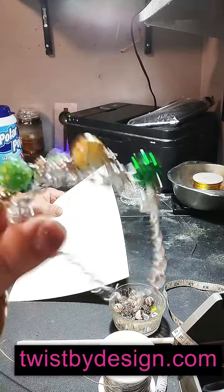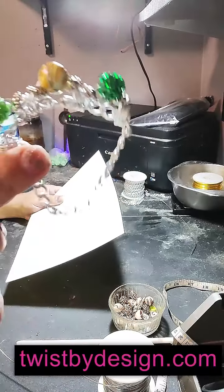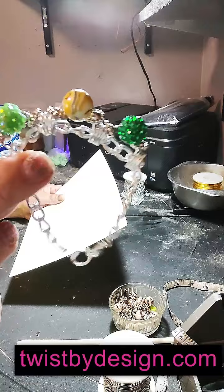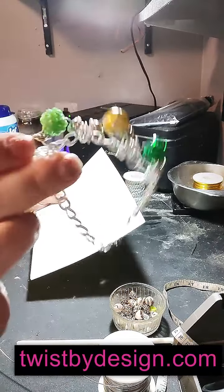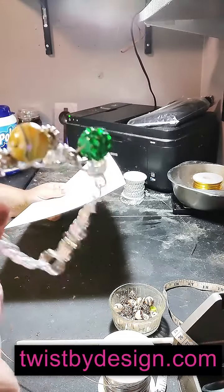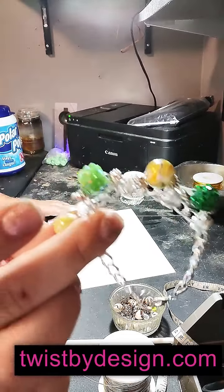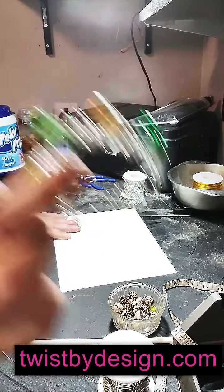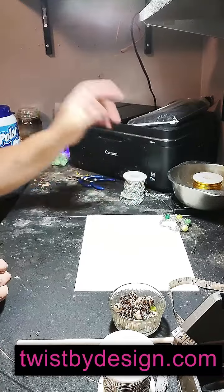I make them all in a size seven because it is the most common size. If you need me to remove a couple of links for a tiny wrist, I can do that. If you need me to add a complimentary two-inch extension, I can do that as well. But you kind of have to catch them while you can — first come, first serve.